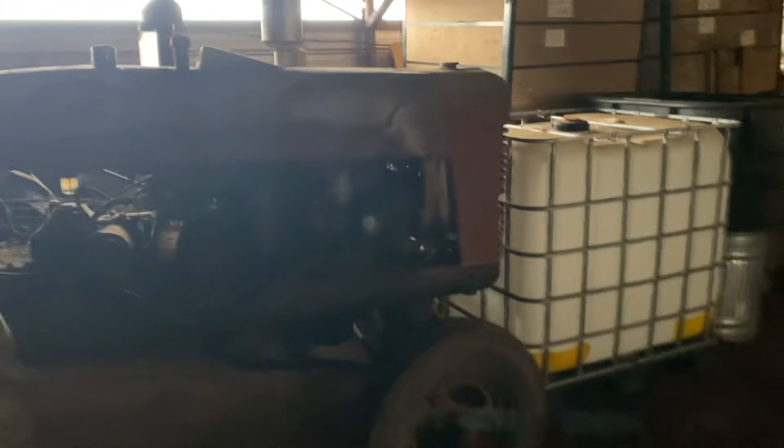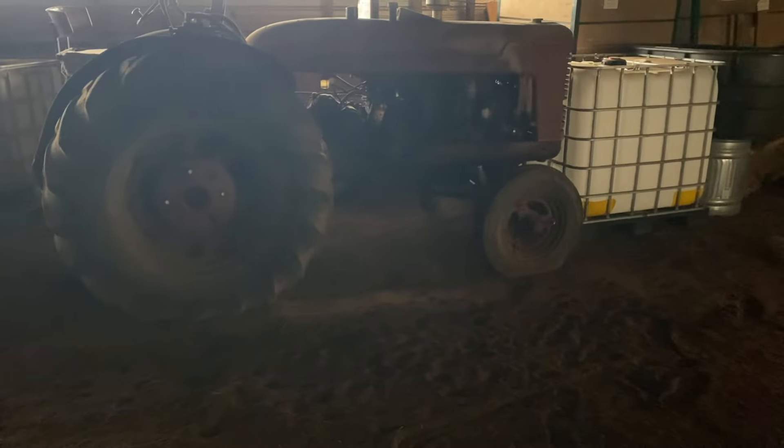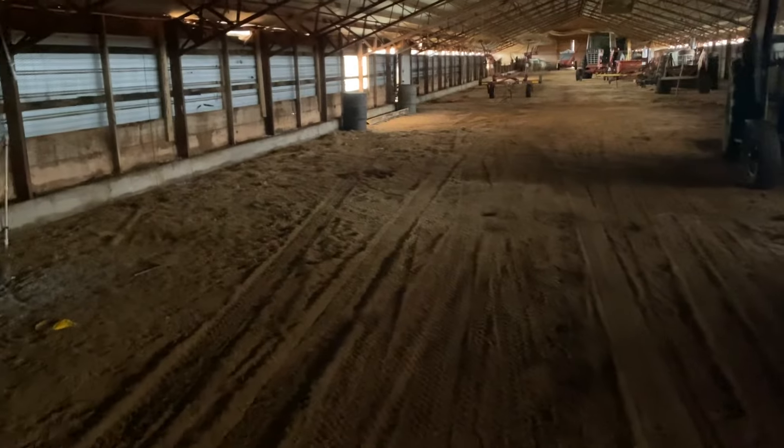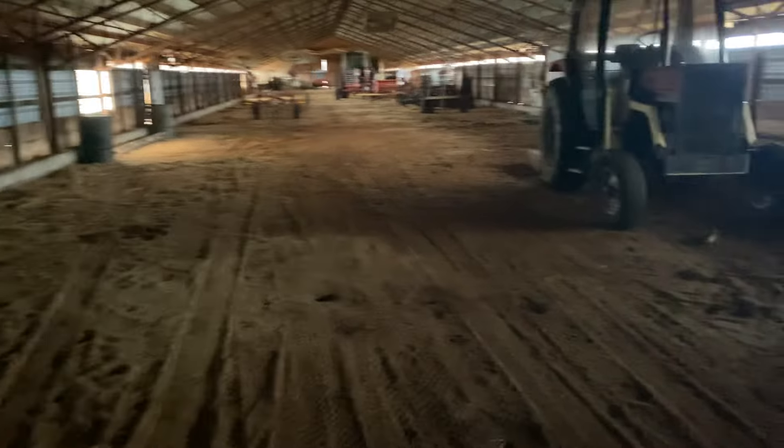This tractor is a W6 McCormick Deering. They have the same motor as an M Farmall. I bought this tractor from a man named J.R. Edwards at a state sale, not long after Goodrich moved out of Miami, Oklahoma. I believe J.R. had passed away when they had that sale, and his family sold this tractor at auction. The motor was stuck on it when I bought it — I gave $100 for it. It was the very first tractor I ever owned. I brought it home, got the motor loose, and it still runs. I was using it to grind feed with not long ago.